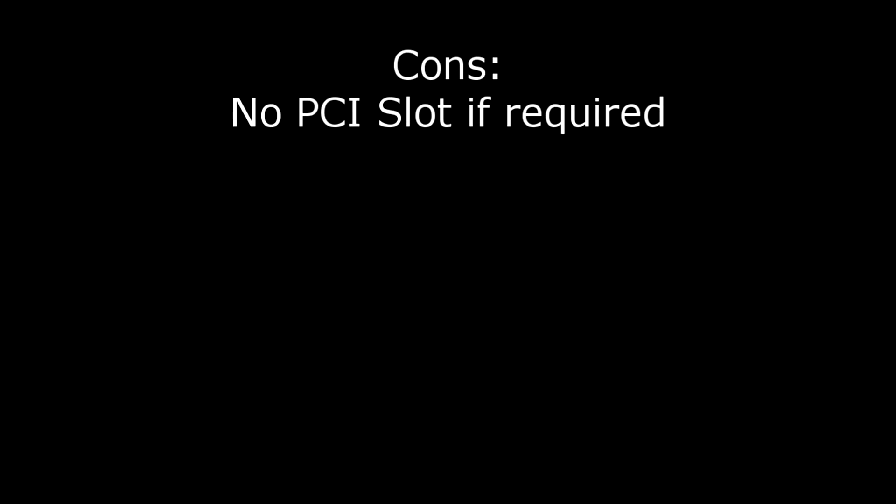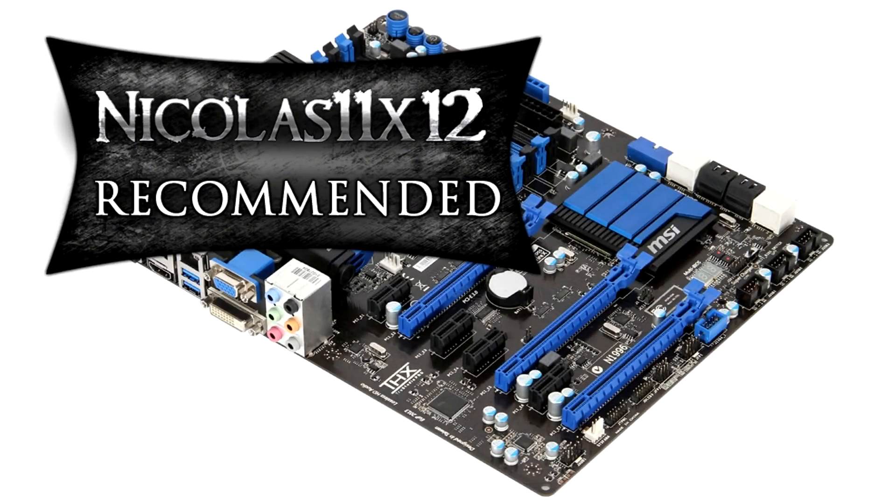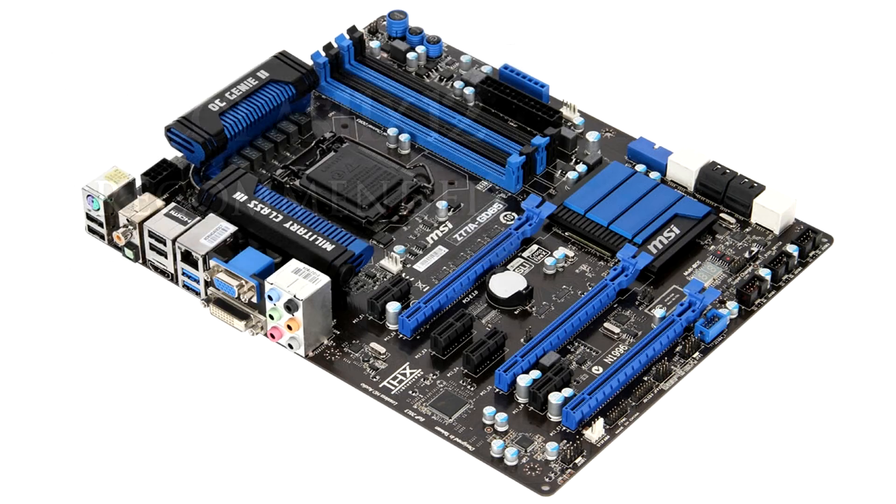For the cons I have nothing to say, just that there's no PCI slot anymore if it's required — but that's not really a con. Anyways, I give this motherboard a 10 out of 10 and definitely recommend it. Thanks for watching and don't forget to subscribe.